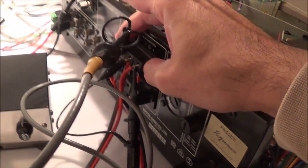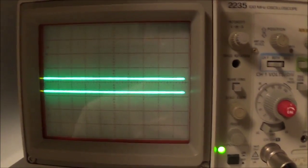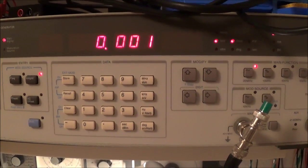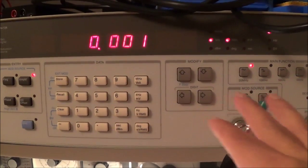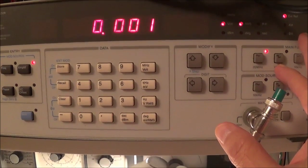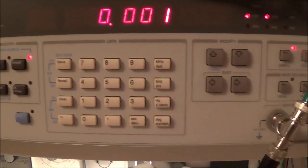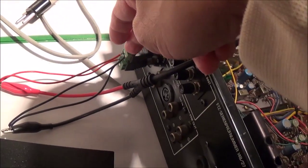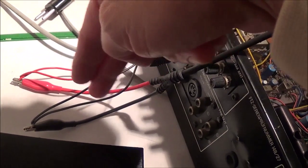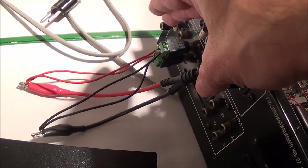Across the speaker outputs I have my oscilloscope probes — here's my oscilloscope ready to go. For my input generator I'm using the HP 3325B function generator, which right now is putting out a sine wave at about 1000 Hz and 1 millivolt. I'm feeding into the aux input via a cable from the signal generator, into both channels simultaneously, because I'm measuring the output with both channels driven.